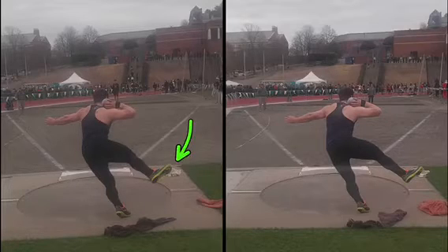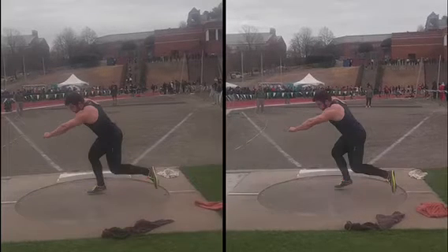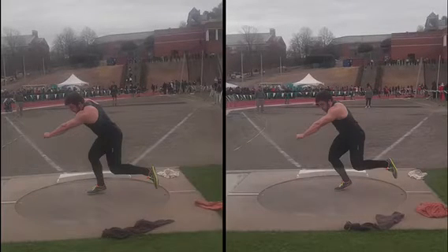A little more dorsiflexed than this throw on the left. A little more collapsed in the middle there. And you're a little bit longer with that right — this throw on the right's shorter. And you're a little more upright. Left arm's pretty similar, but the left leg here is moving a little bit quicker.